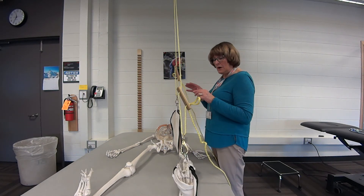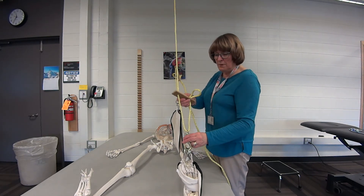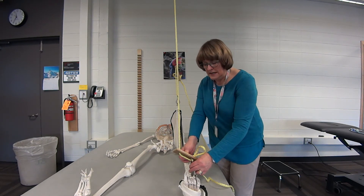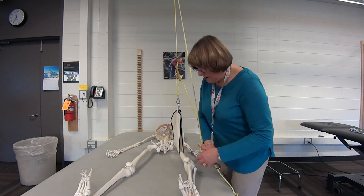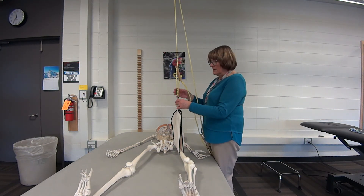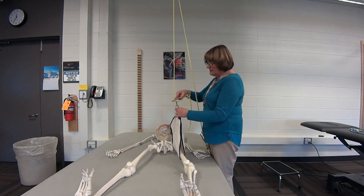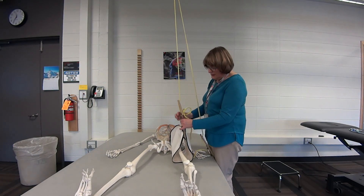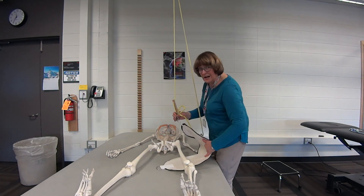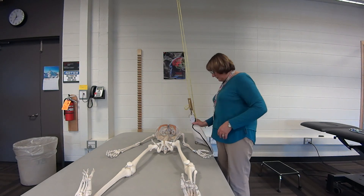When you put them down, put down the most distal part first because you don't want hyperextension of the elbow or the knee. Then come up to the thigh, lower it down, unhook it so you can slide it out from underneath their thigh, and move it out of the way.